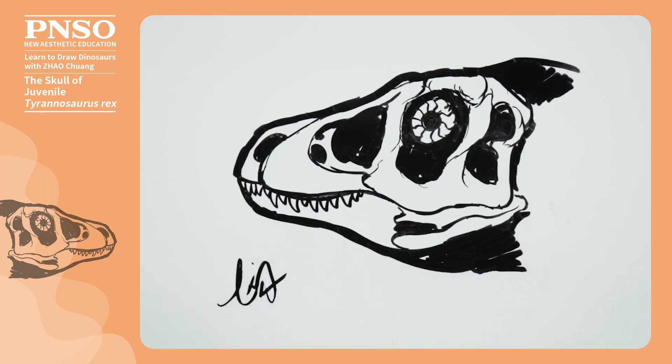Good, in this way, we've finished drawing the skull of a juvenile Tyrannosaurus Rex.